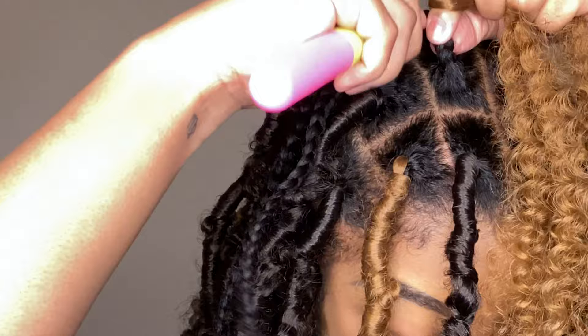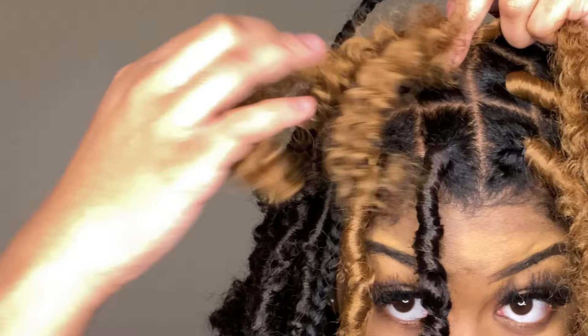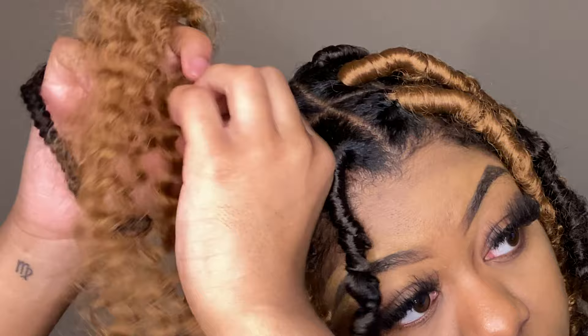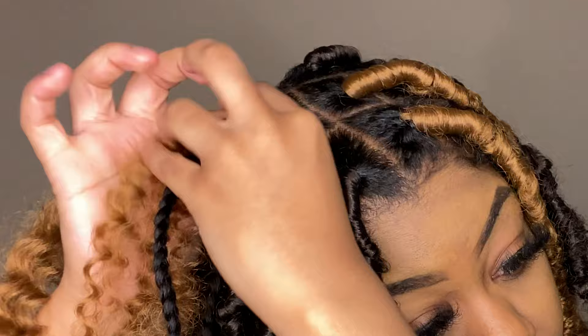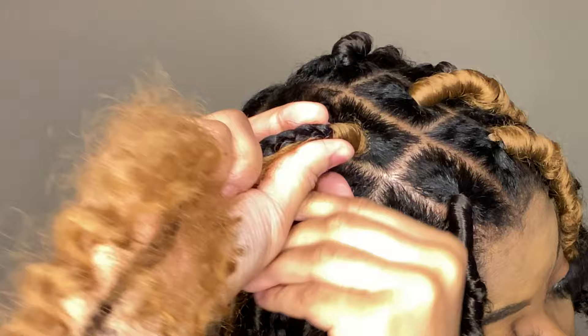Let me explain the process one more time using color 27. Put the latch hook through your braid, latch on the hair, make the short piece the same length as your natural braid, and wrap around the root at least four or five times — it will get loose if you don't. Continue wrapping down loosely. With color 27, make sure there's no natural hair showing if your natural hair is dark, as it can look a bit off.